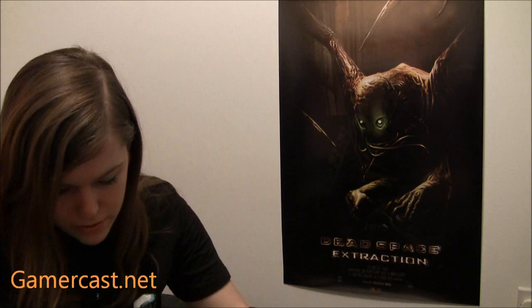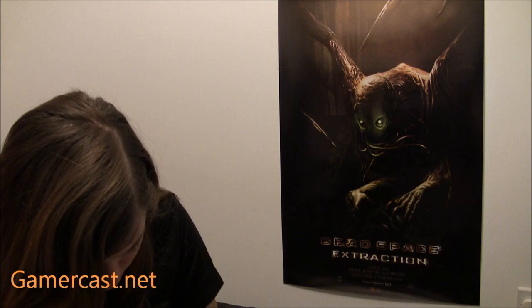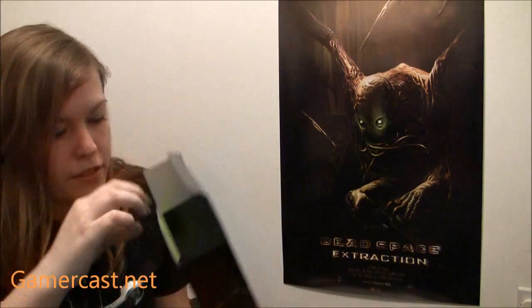So I want to open this without hurting it now. This isn't going so well. Almost — there we go. Didn't crease it too badly. So it opens up and you've got the game straight away, and the plasma cutter inside there.